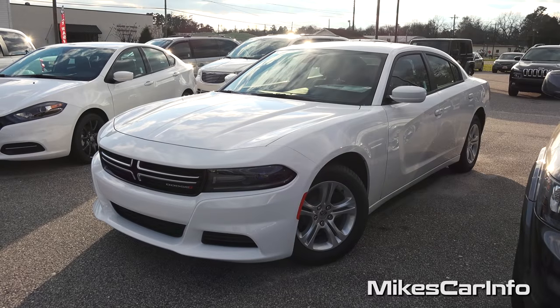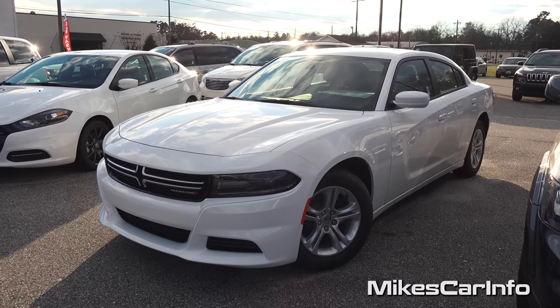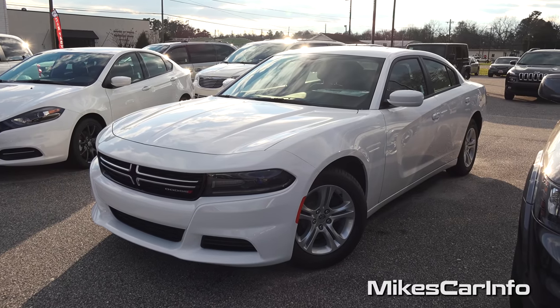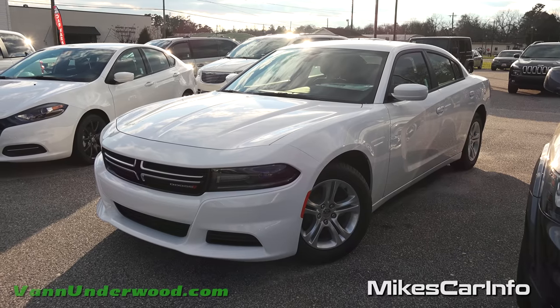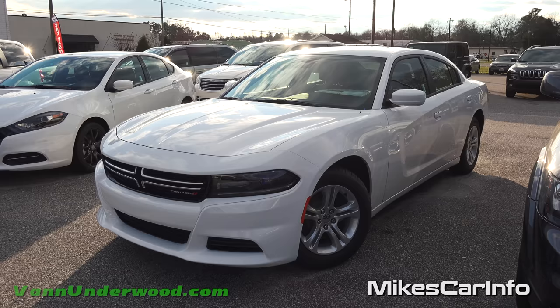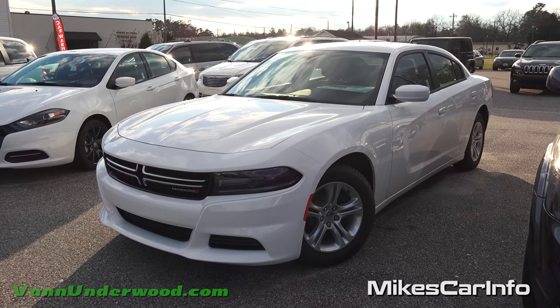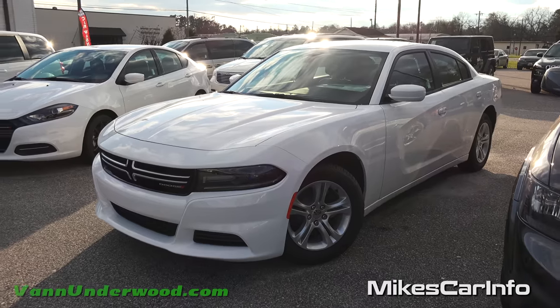This is Mike. I am in Whiteville, North Carolina visiting Van Underwood Chrysler Jeep Dodge Ram and I'm checking out a 2016 Dodge Charger in the SE trim level. The SE trim level is the base model of the vehicle, and I was really surprised at how much you could actually get in the base model Charger in the 2016 year model.